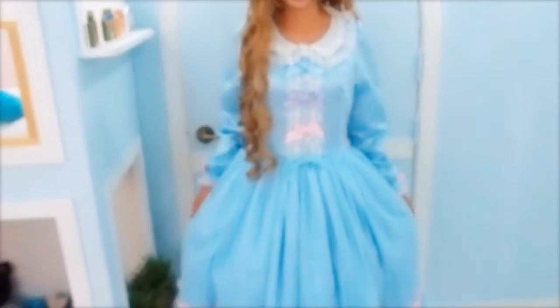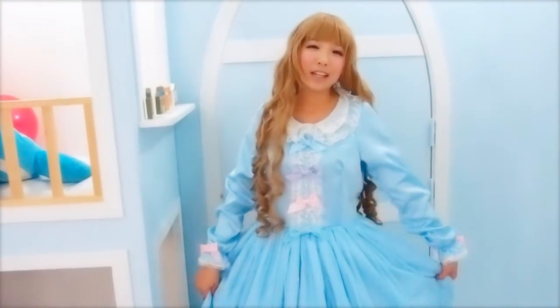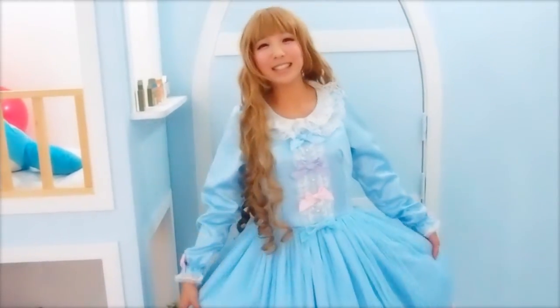So what do you think? I think this dress is really good for a girly, dolly, dreamy, princessy kind of style.